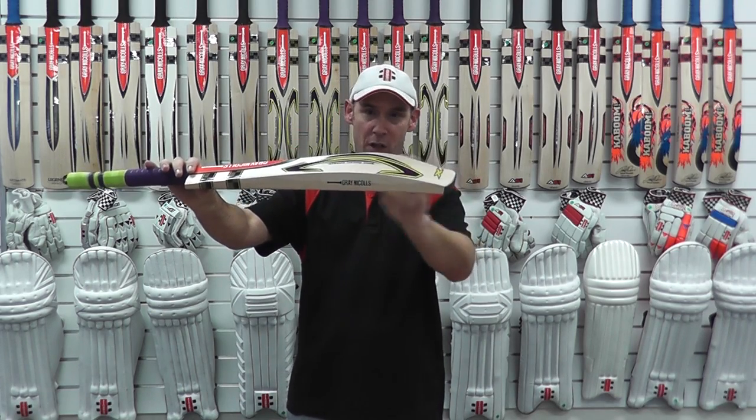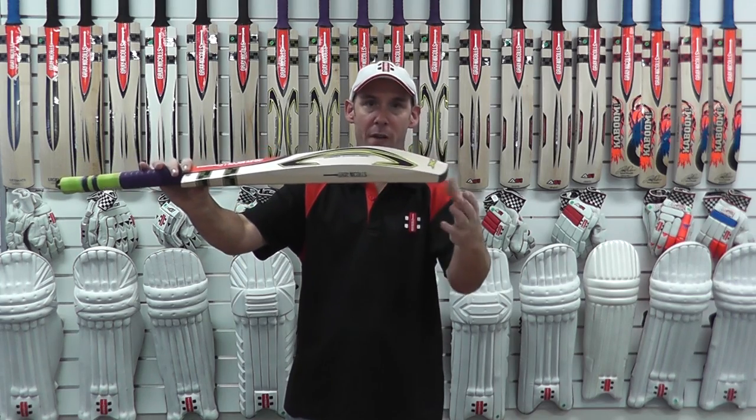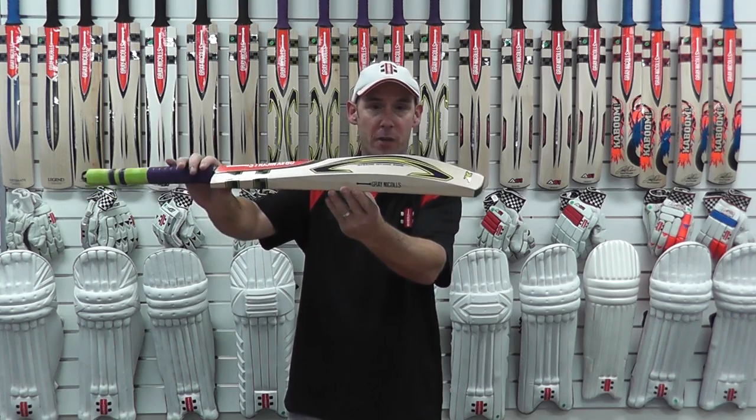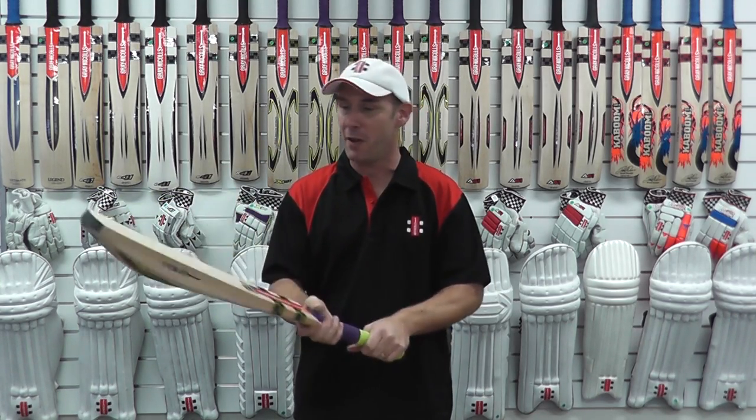What this has achieved — not only by creating a larger sweet spot, but it's an exceptional pick-up for a low-weighted bat. This bat will suit anyone who likes to drive off the front foot without compromising any power up high for guys who like to play off the back foot and play horizontal shots.